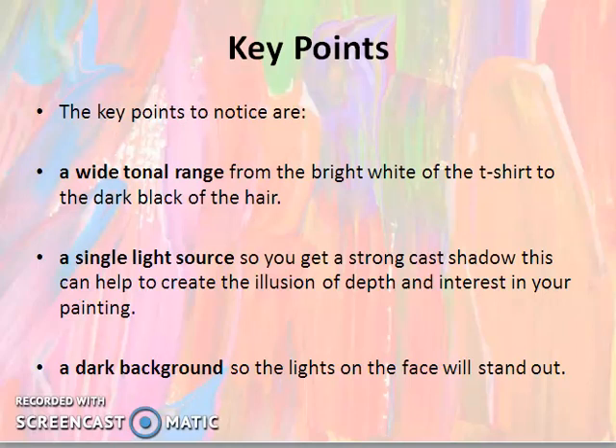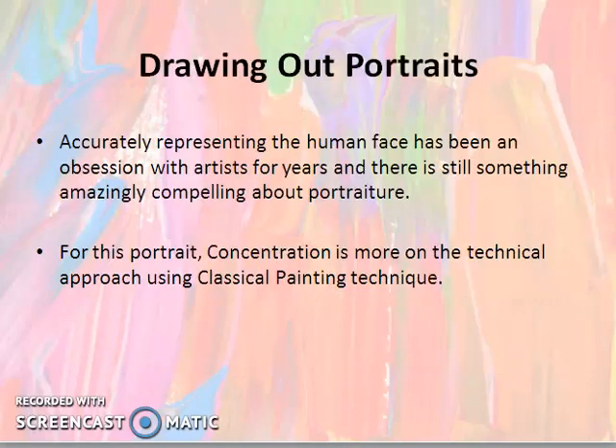It will help to create the illusion of depth. A dark background means the lights on the face will stand out — when your background is a dark color, the face will be illuminated and will stand out. Drawing portraits and accurately representing the human face has been an obsession with artists for years, and there is still something amazingly compelling about portraits.